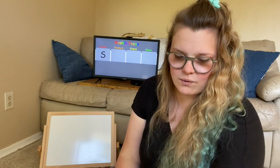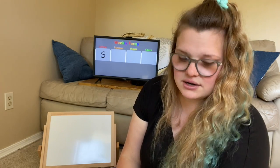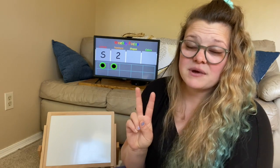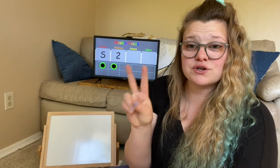On day two, we focused on the number two. And we know that there are two dots on a tens frame. And when we hold up two on our hand, we only put two fingers. Good job.